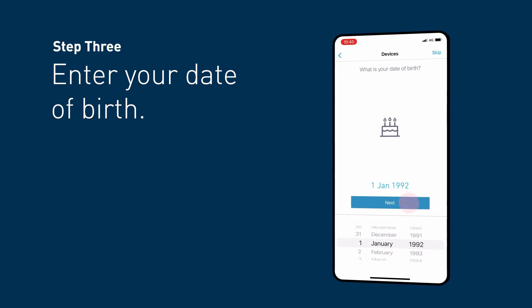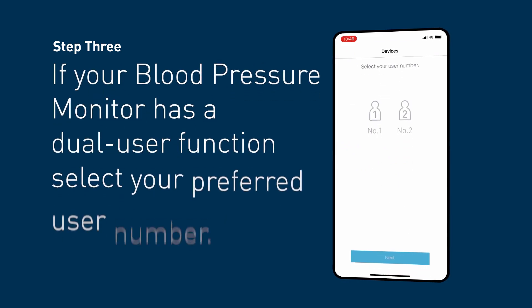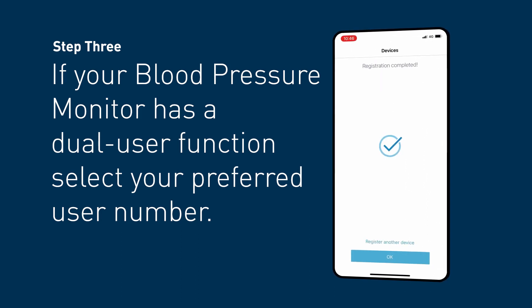Enter your date of birth. Select Pair on the Bluetooth pairing request. If your blood pressure monitor has a dual user function, select your preferred user number, i.e. User 1. Your device is now connected.